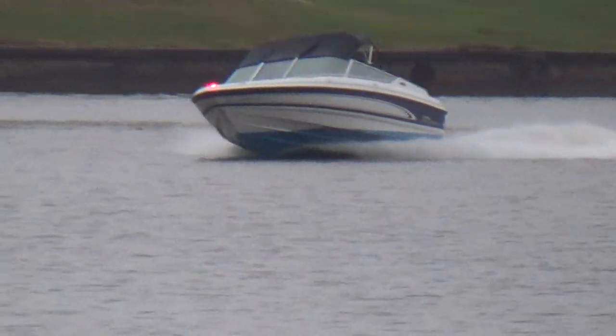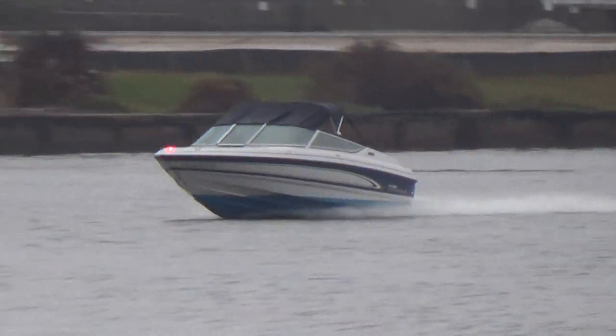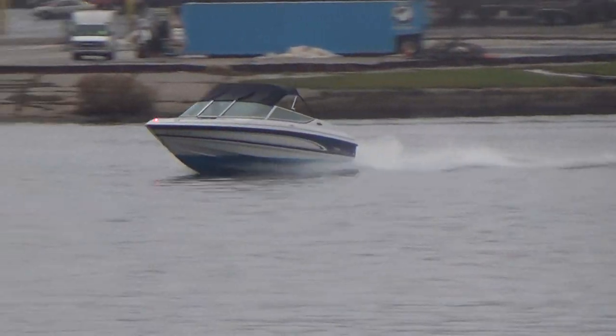This boat also comes with a trailer. The trailer is free. It's a decent trailer and, believe it or not, the lights work.